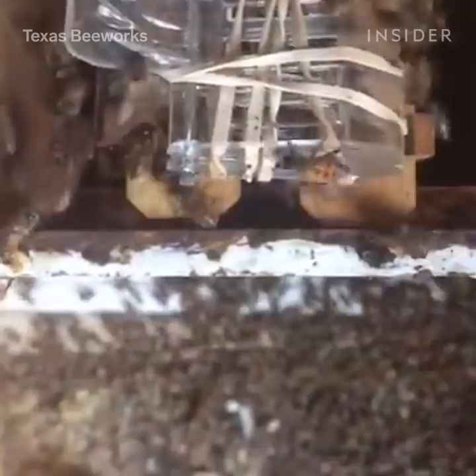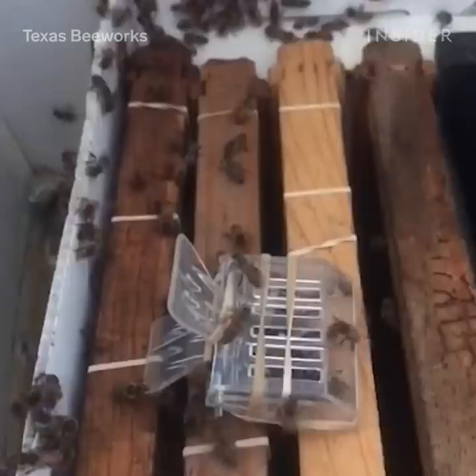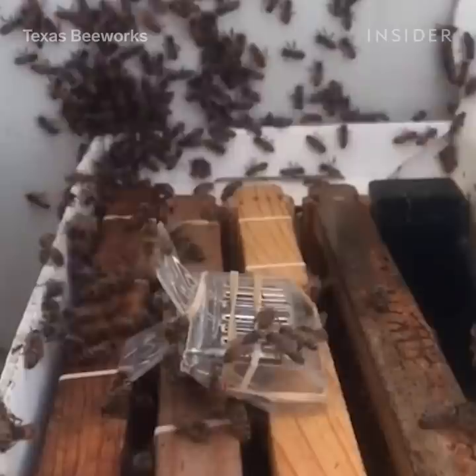Once you find the queen and put her in the new hive, hopefully the other bees will start to pick up on her scent and signals, and the signals the other bees are sending, and they'll go right into the new hive.